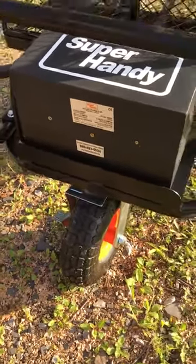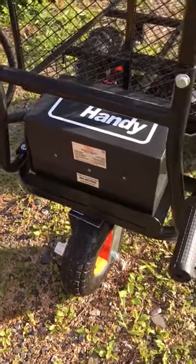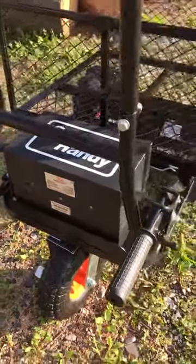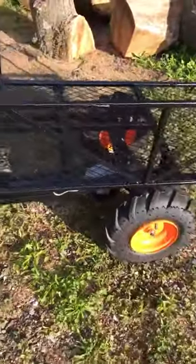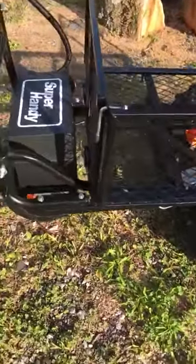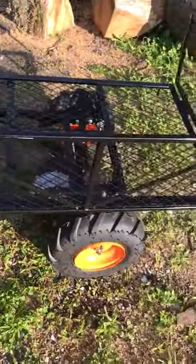So if you're on a hill with something and need to lock it, that's a great way to do it. Overall, pretty impressed with the cart — I think it does what I need and what I was expecting. I wish the gate up here was a little more heavy-duty, but other than that I think it's very nice.